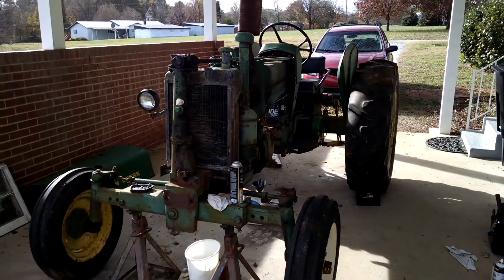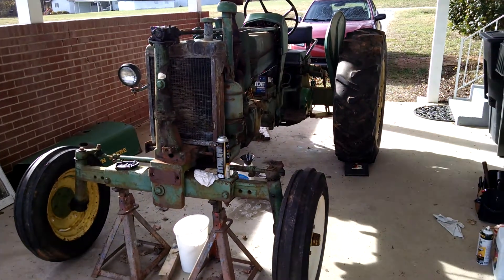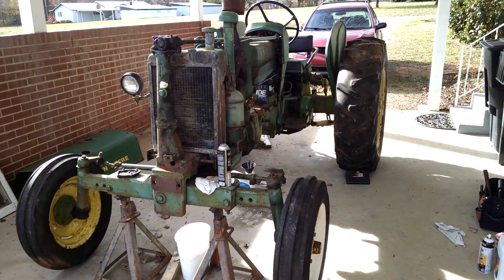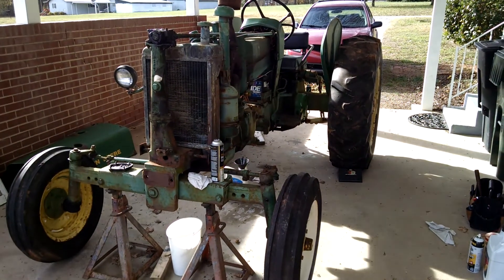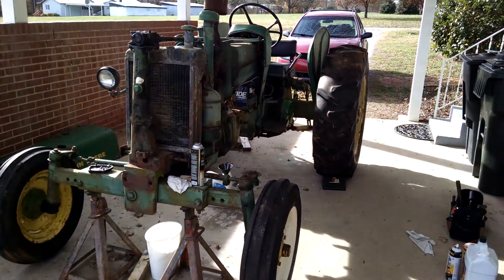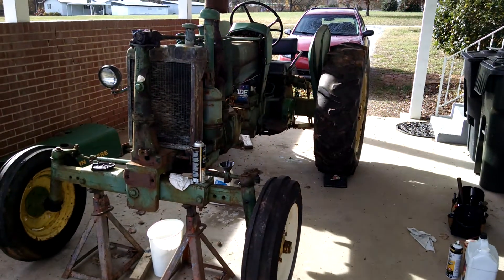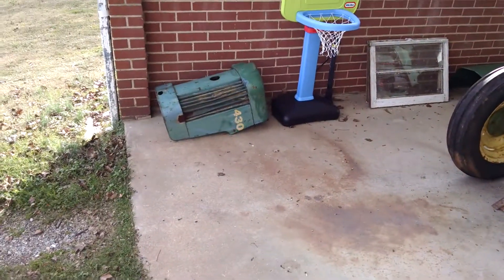Hey everyone. I know I've been a little slack on videos the last several months, but family life takes wild priority over these old rusty humps. Here's my latest acquisition: a 1959 John Deere 430W. Tins off of it.